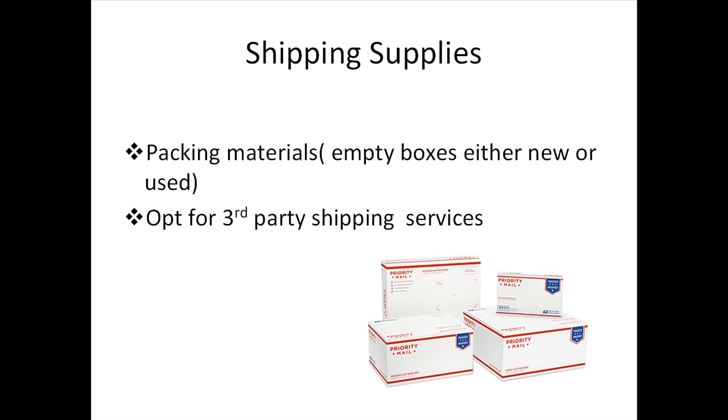Before jumping into shipping supplies — if you're not keen on doing packaging and shipping, or would prefer to save time, you can opt for third-party services to help you out with that process. If you're handling packaging and shipping yourself, you need the packaging materials. Gather empty boxes, which can be purchased from office supply stores or found at dumpsters. If you're using the United States Postal Service, they will send you free priority mail boxes if you plan to ship using their services.